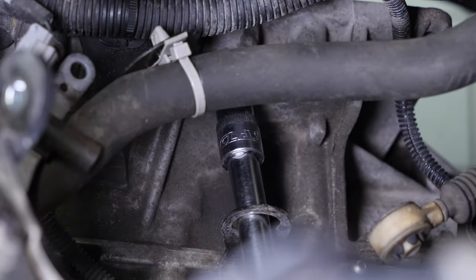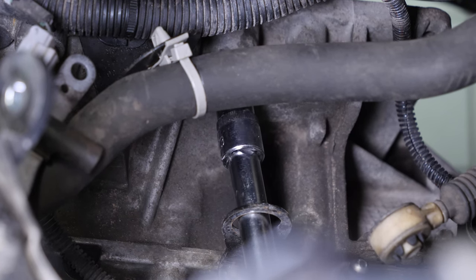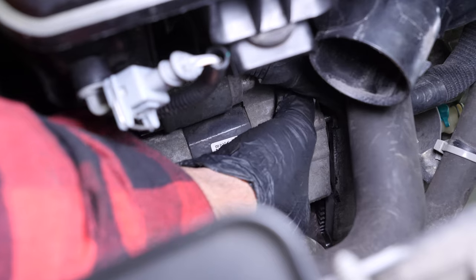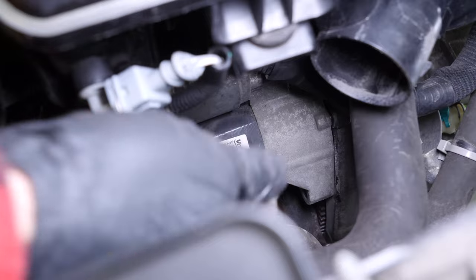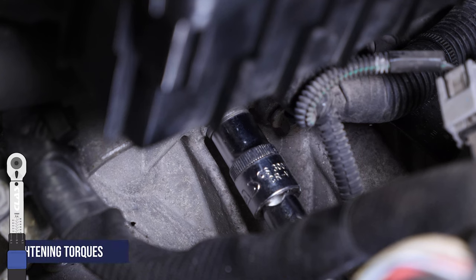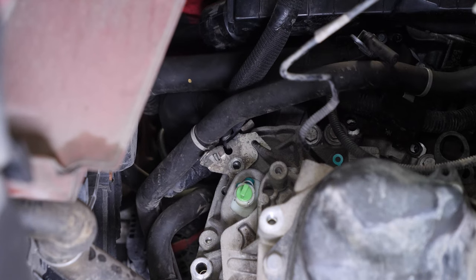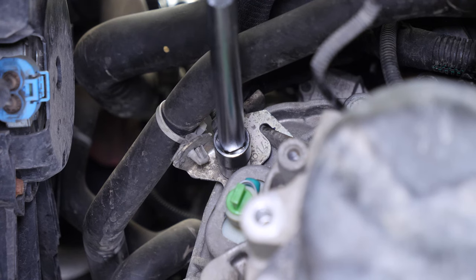This means that your transmission shaft is positioned correctly in the clutch. Reinsert the starter into its slot, then screw the two retaining screws back in. Finish off the tightening with a torque wrench. Using a socket wrench, an extender and a 13mm socket, screw in the cooling hose bracket screw.